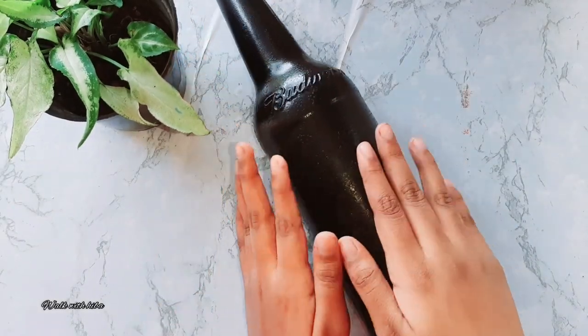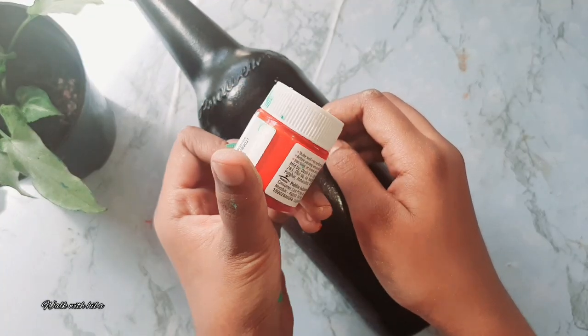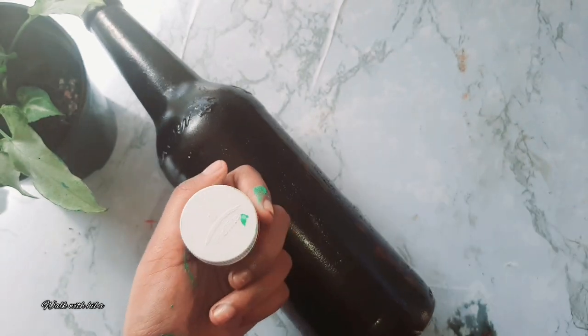We are dry. I am adding red acrylic paint. Now we have a round brush.